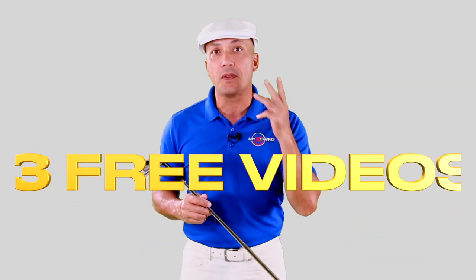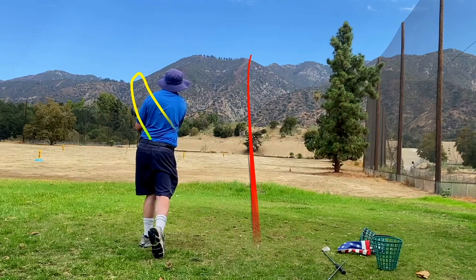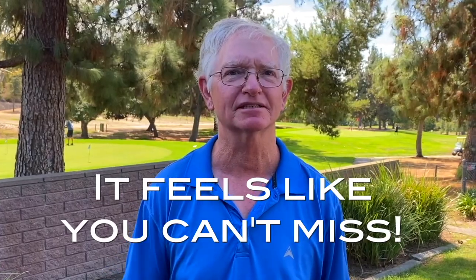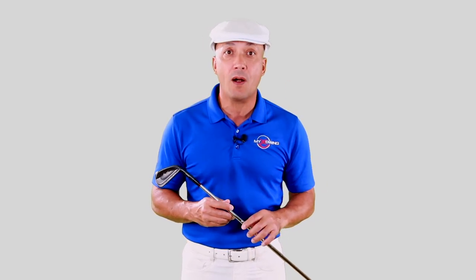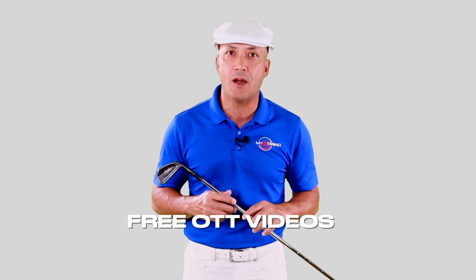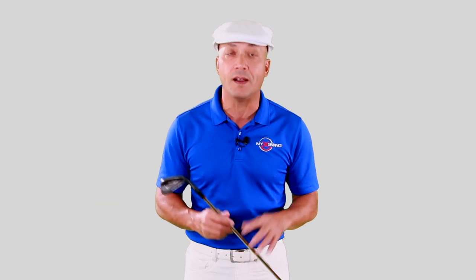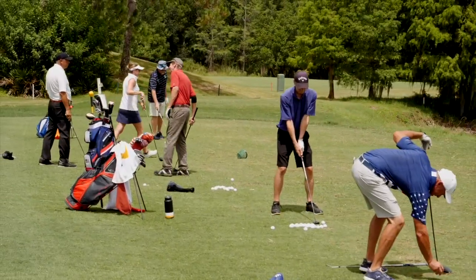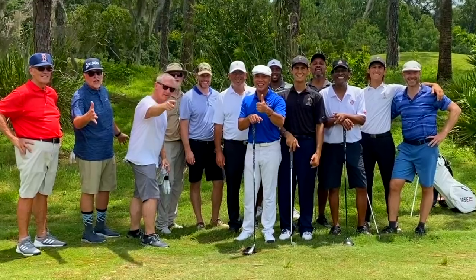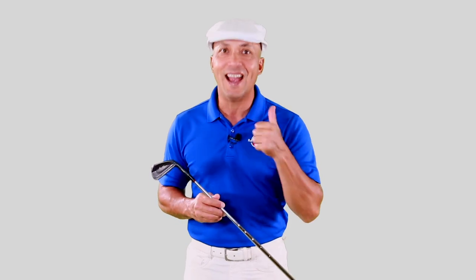I want to send you three free lesson videos that will teach you the over the top Miracle Swing. I shot a 72 at Balboa — it feels like you can't miss. This swing is taking the world by storm and I want you to be a part of this movement. Click the link in the description below and take advantage of these three videos, because I'm not going to have this offer up for very long. As soon as we get enough golfers on board around the world spreading this message, I'm going to close it down. I want you to hit them long and hit them straight.